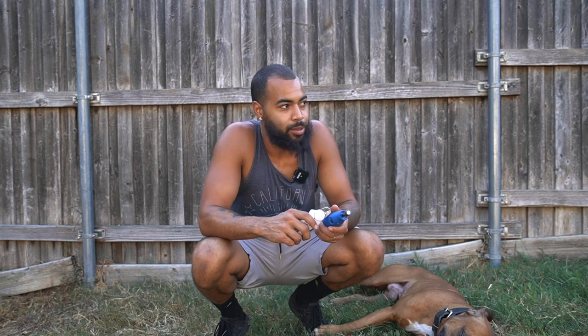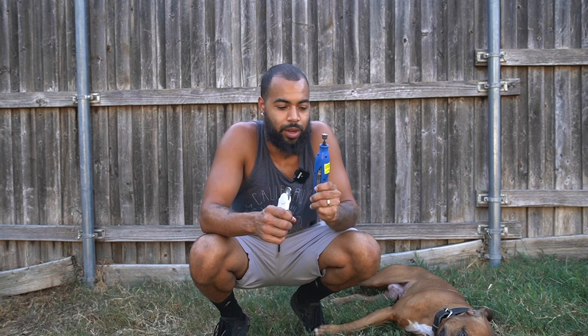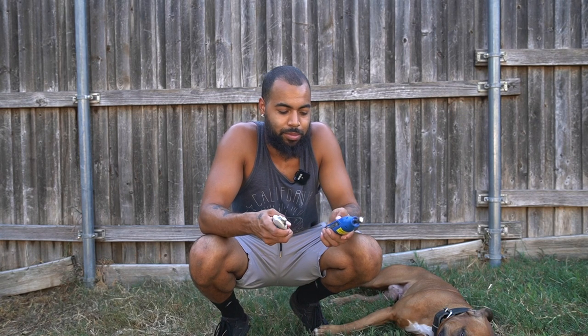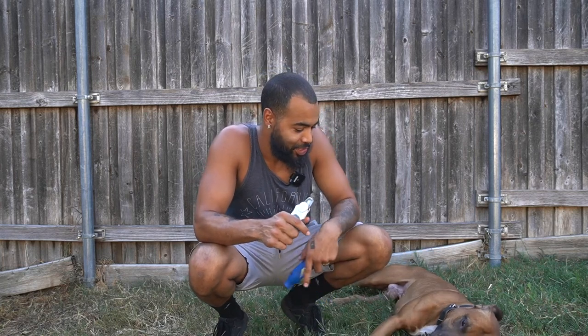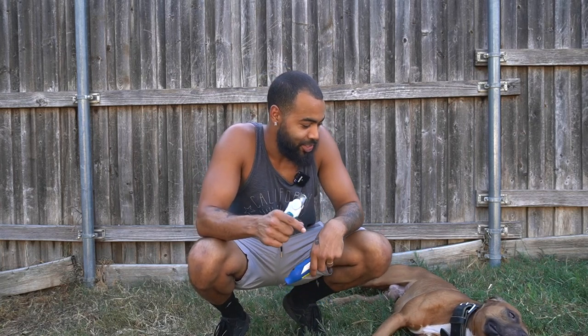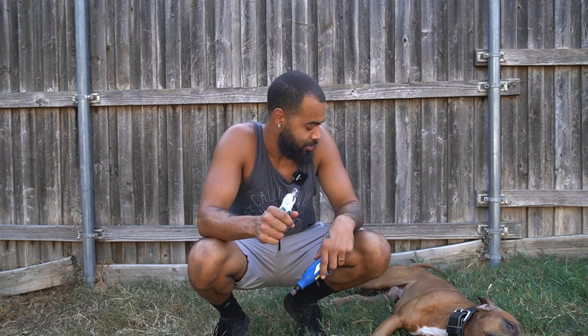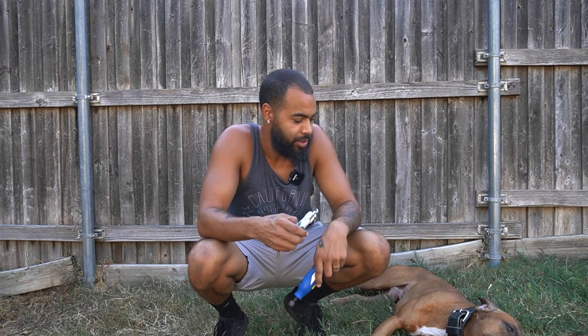Before I was a kennel tech, I was a bather — not a groomer, but a bather — and I'd be clipping dogs' nails. That's where I found the Dremel, that's when I started using it, because I would be so scared to clip other dogs' nails. I think it's because it's not my dog. If I accidentally cut my own dog's nails too short and they bleed, I don't have to worry about anybody getting mad at me. But I'm better at it now, so let's get to it.